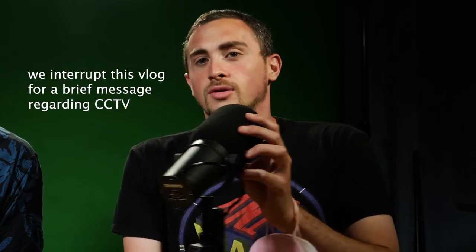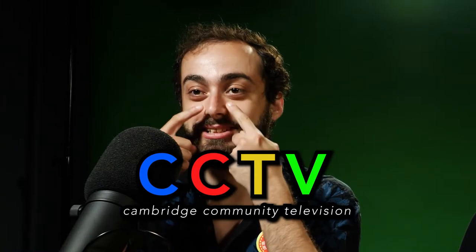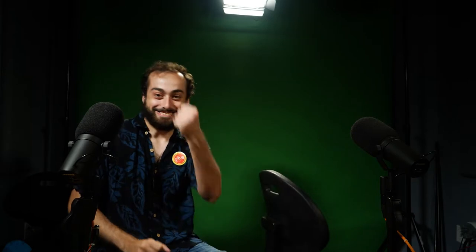Okay, yeah, that is recording. You can start. Cool. You're watching CCTV. We'll see you on TV. Cambridge Community Television — for me and for you. See you on TV soon. Or YouTube. Or Vimeo. Or social media. Nailed it.